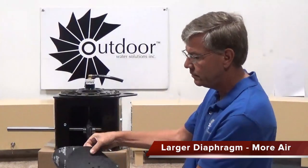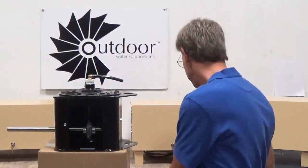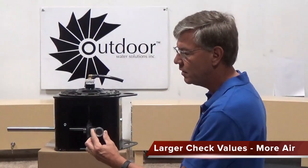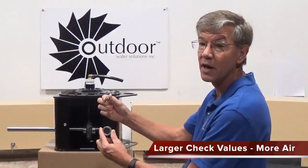The first thing is the diaphragms. We use a substantially larger diaphragm which allows us to produce quite a bit more air than our competitors. We also have larger check valves. You can see the check valve on the bottom, which is ours versus some of our competitors, and again, less restriction, which means we produce two to three times more air.